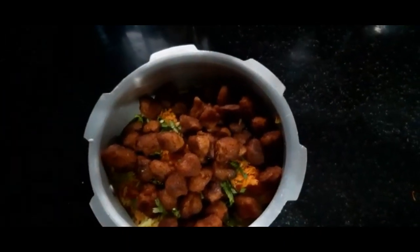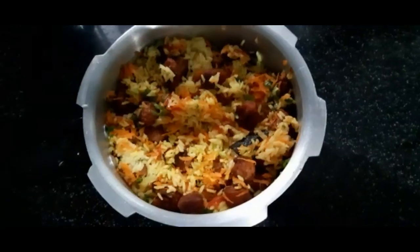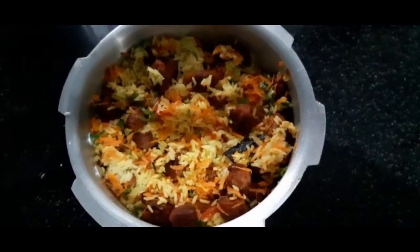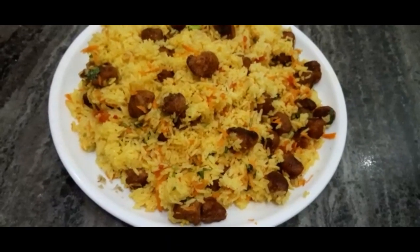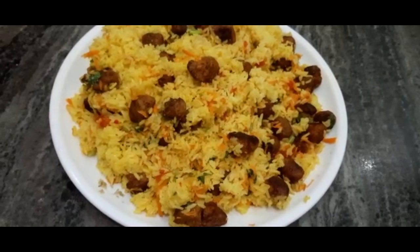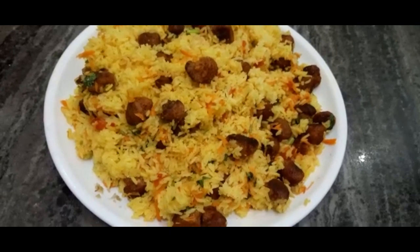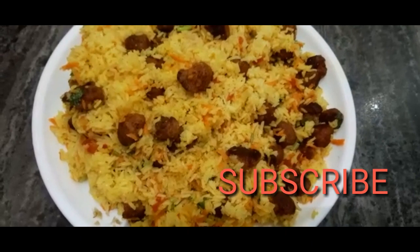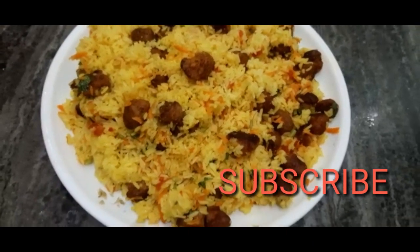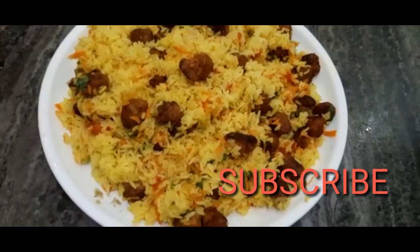You can mix it all together. We are ready. We have had the rice — the rice has picked up. If you like this video, please like and subscribe to our channel. Thank you!